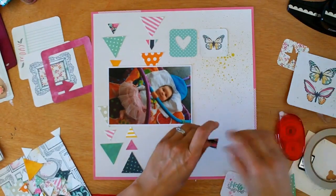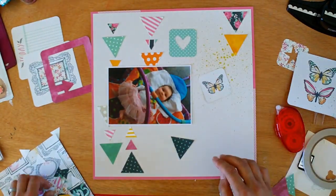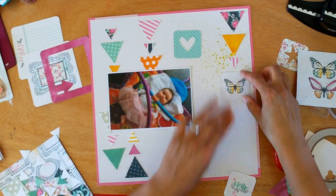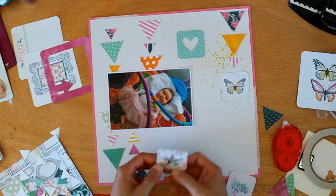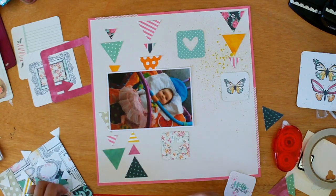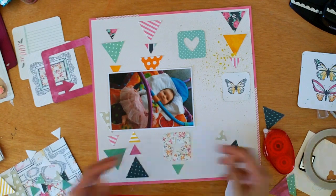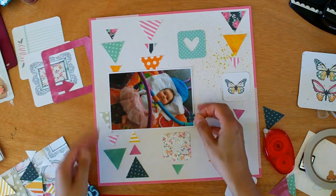I really wanted to use the butterfly icons but they didn't go with the colors and feel of this page, even though they're from the same collection. I did consider stitching all the triangles but in the end I thought I'd leave it quite clean. It's a bit of a process trying to work out what looks best and I think that's part of the fun of scrapbooking, especially on pages like this which are really paper pieced.